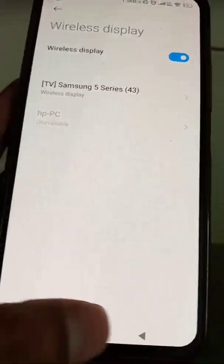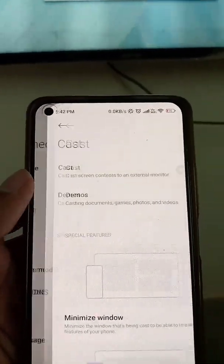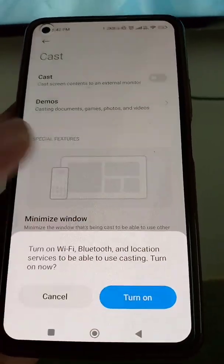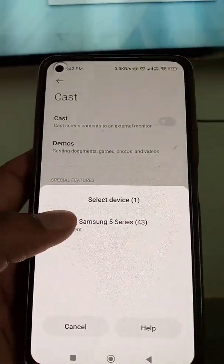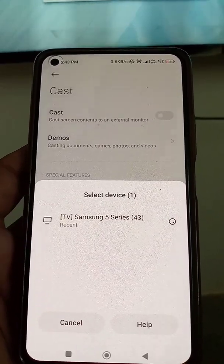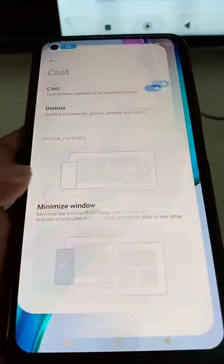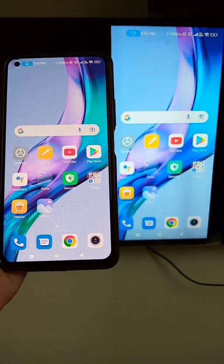If we disconnect, there is another option called Cast — you can also use this option. Wireless Display is on, and you can go to the Cast settings and turn it on. Now you will see your device, and you can select your device. You will see the same thing happening and your mobile screen is shared on your TV.